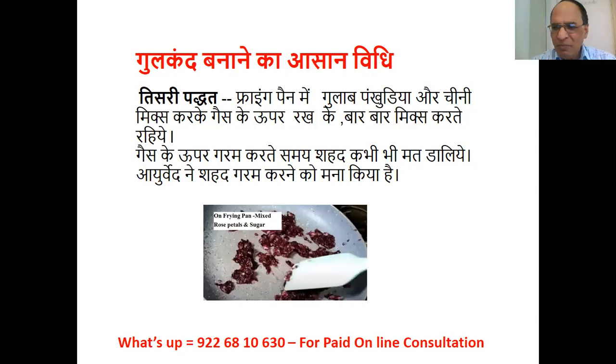Adding honey to Gulkand gives no major benefit because honey is ushna (hot) in nature and has ruksha (dry) guna. If you want to add it, add just a small amount after the Gulkand has cooled. The instant method produces instant Gulkand, but you know instant things are never as important as the original natural method. Gulkand made using the heat of the sun, as I described first, will be far more effective because that is the natural method.